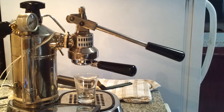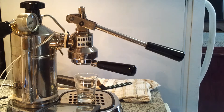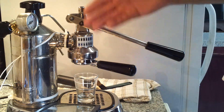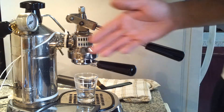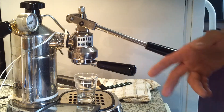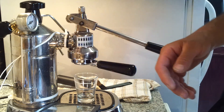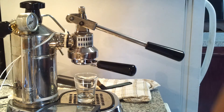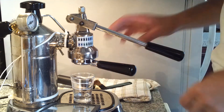Another good thing about this machine is I can leave it on practically all day long. When I'm ready to make a shot, I just go up to the machine and make a shot. It's never fully pressured — not even half a bar — and it's never overheated. It's always ready to pull a shot.